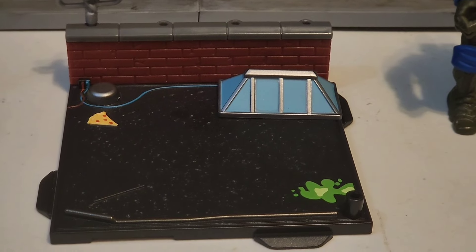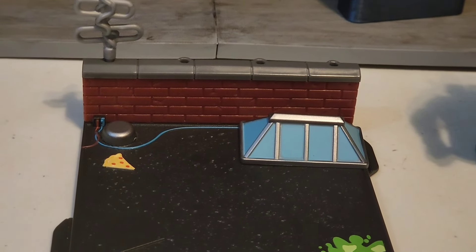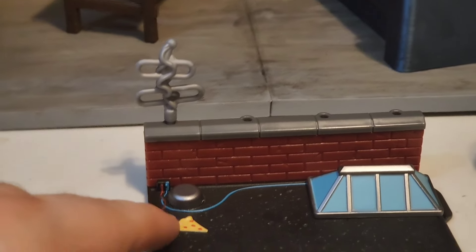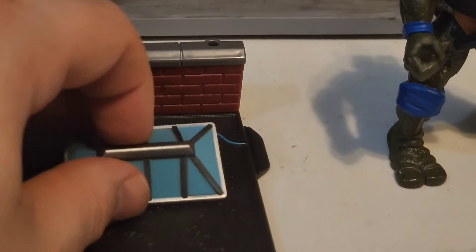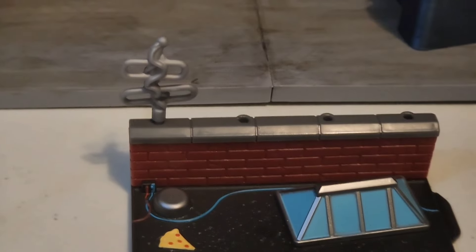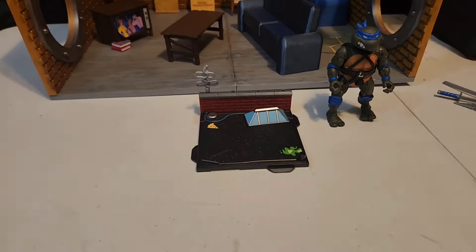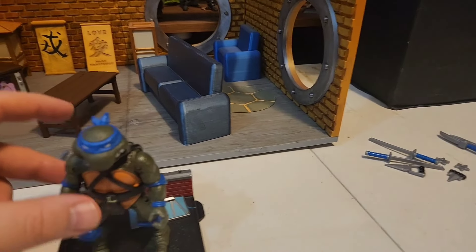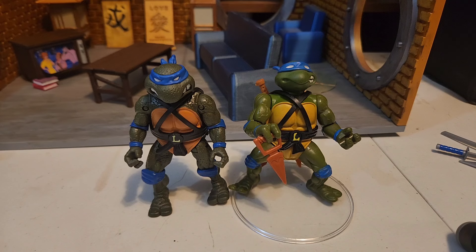He also comes with a base. I'm assuming these bases are supposed to be like rooftops — you've got a wall in the back, an electrical cord, a random slice of pizza, some mutagen spilled on the side, and what looks like a sunroof or antenna. It's cool that they gave us something. These guys stand well on their own — you don't have to have a peg to stick their feet in. The base connects with the other turtles to make what I guess would be a full rooftop.